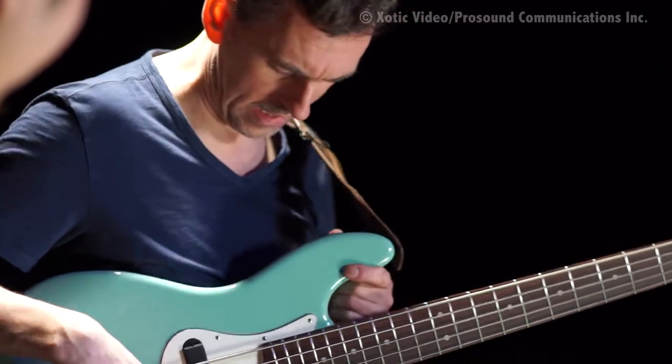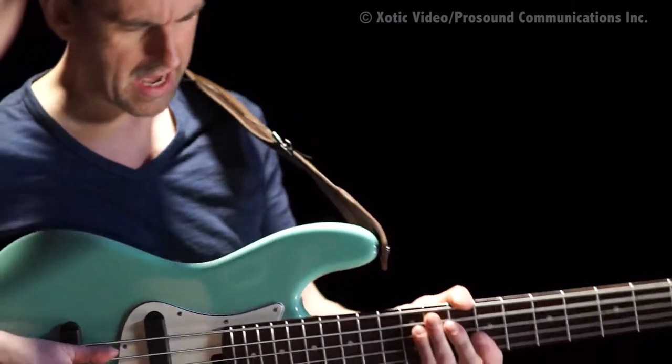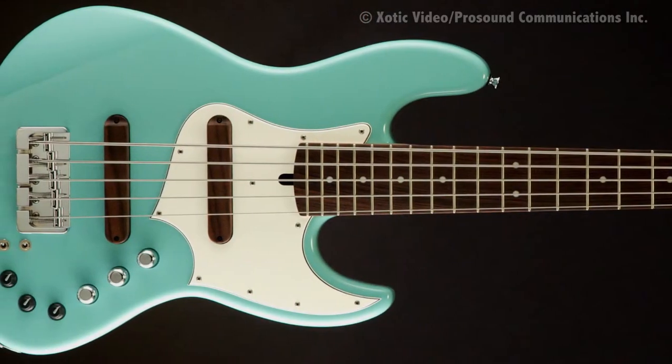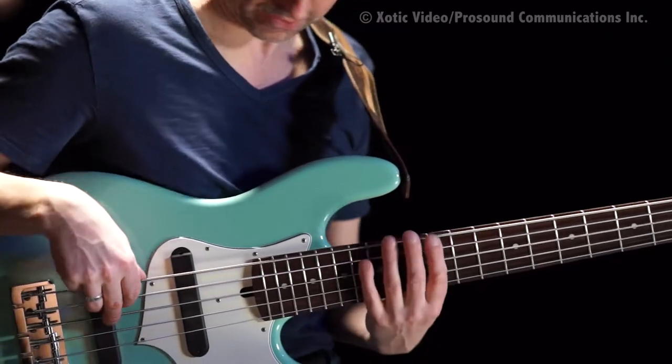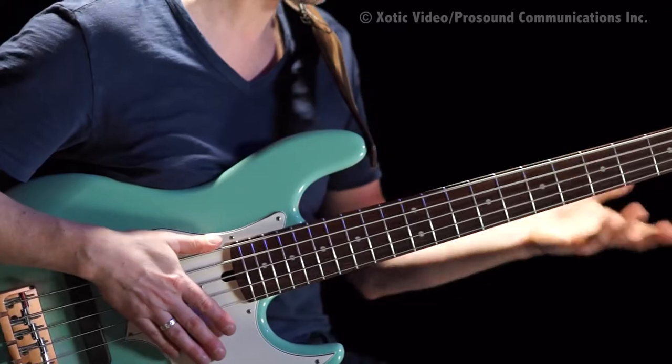The body is lighter too. I think it might be a hair thinner — I think the front taper is about three millimeters. Super comfortable. It seems to just fit — like if you're sitting down and playing, it's very easy to play stuff. It feels good against the body and the cutaway is just kind of right.